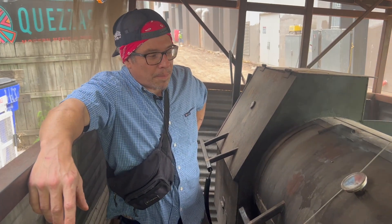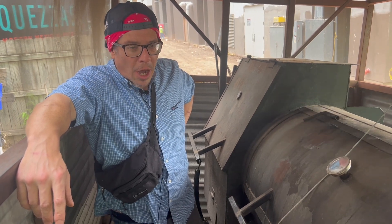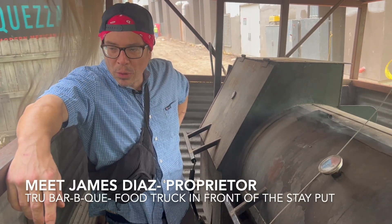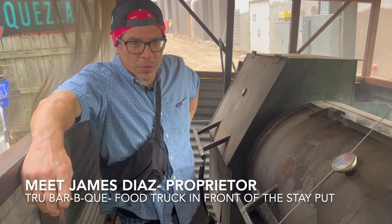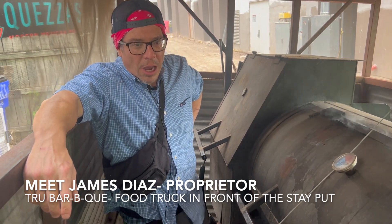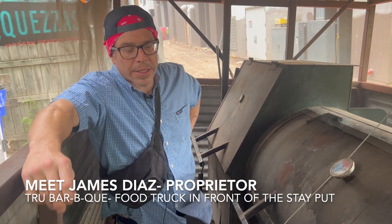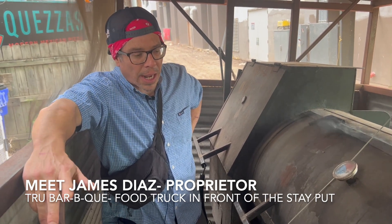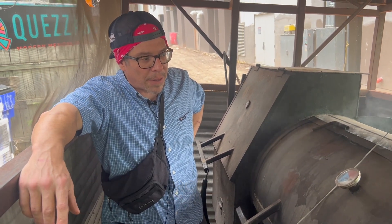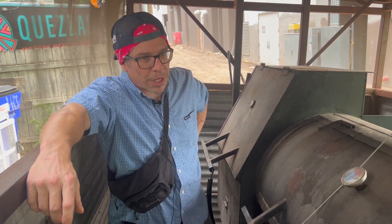I've been born and raised in South Austin since the 70s. The opportunity to come and feed the community that Stay Put and our group with Pouring With Heart gave me — I don't even have words for it. It's beyond words to explain how much it means for a local kid to get the opportunity to have this type of platform to put product out on. I can't say enough good things about how Stay Put and our Pouring With Heart friends and family have been to me. Definitely appreciate you guys.